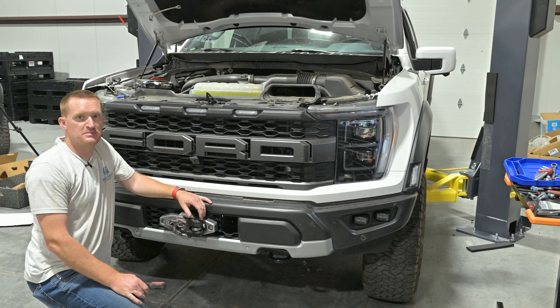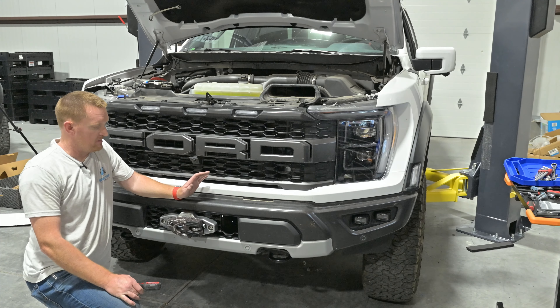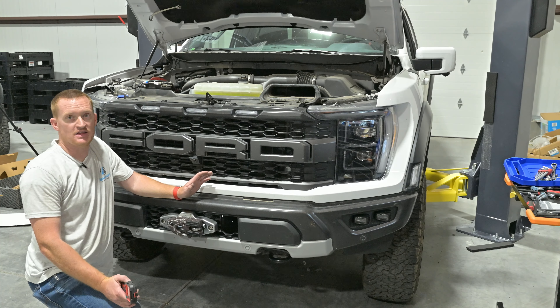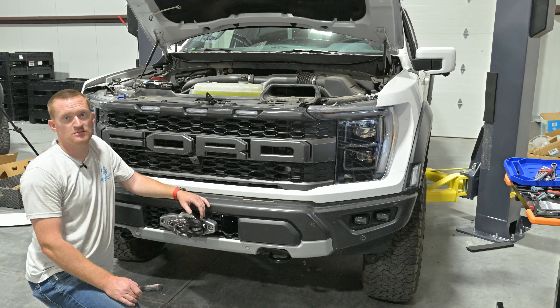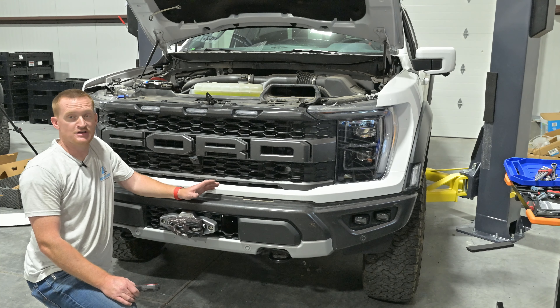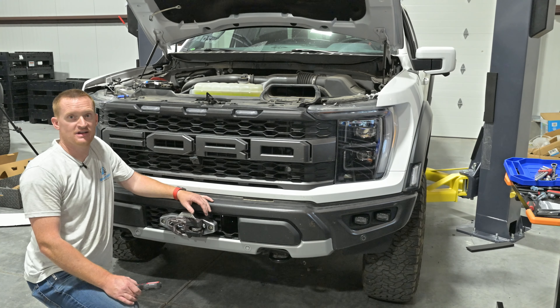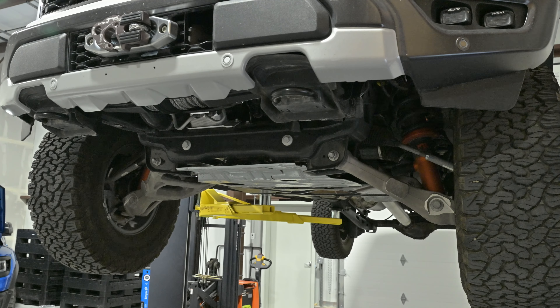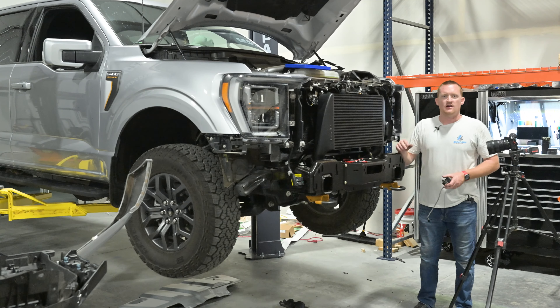That wraps up the install on this. I'll try to write up instructions and post those in the description below. If you have any questions or anything else you want to see, just let me know — shoot me an email or message me on YouTube. Thanks for watching. Oh yeah — don't forget to put the skid plate back on.